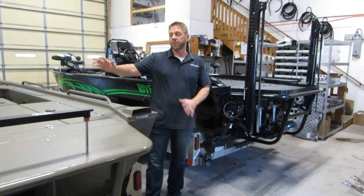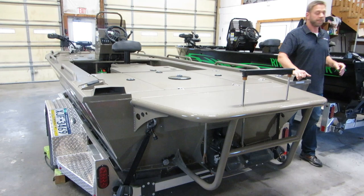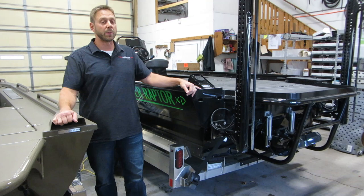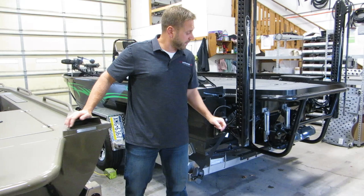In terms of bottom width, with an XR you can get anything from a 66 to a 72 inch bottom width, and it's standard at 19 feet long. With the XD, it starts at 66 inches wide and it's a 20 foot boat, going up to 72 — so the XD is a little bit bigger boat just to start with.